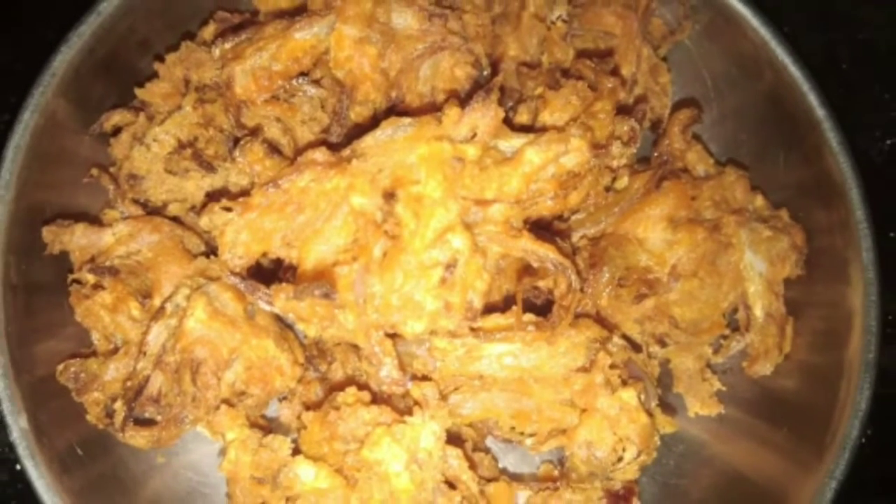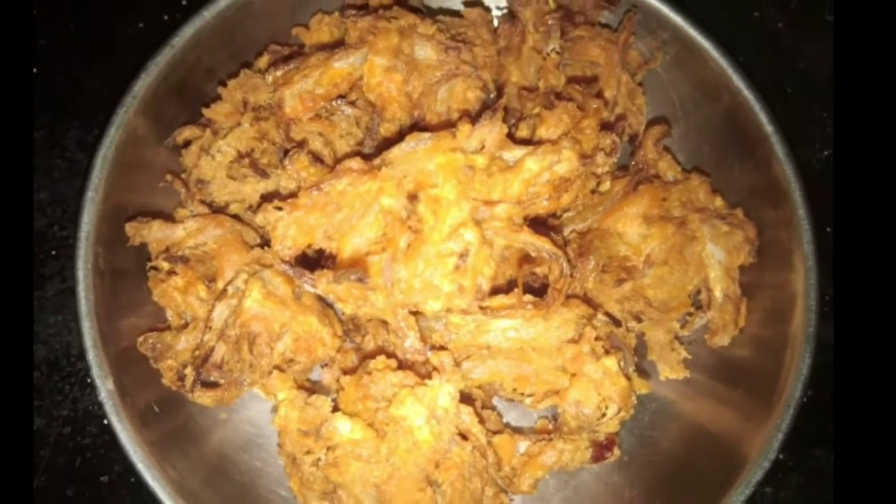Welcome to Rupaas Cooking Channel! This is my first time to take a bite of the rice.